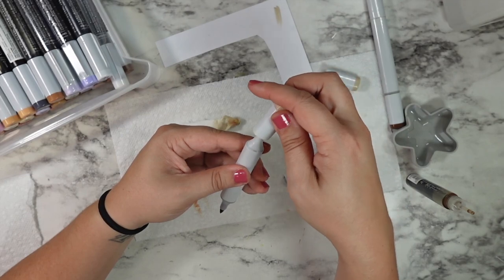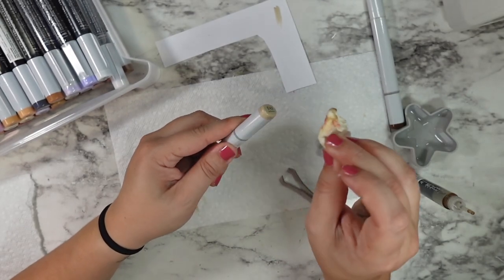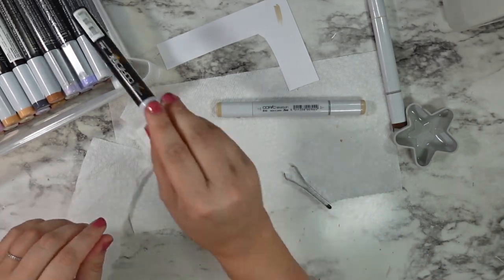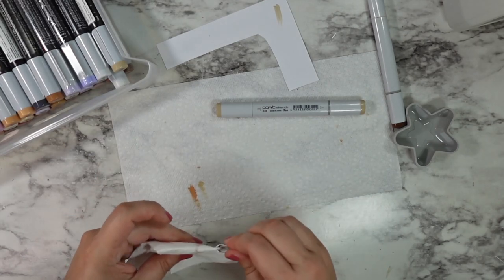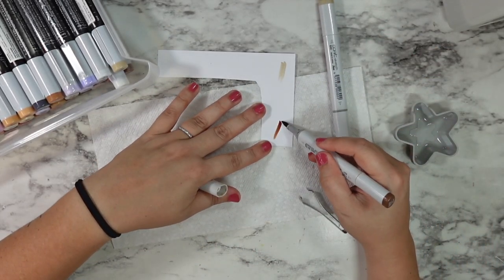Once I let these sit for just a couple minutes, I'm going to swatch my E57 to make sure it's giving me a really good color payoff — and it is, it looks so much better now. I feel really confident about the ink level in that one. I'm also going to swatch my E43, and you'll see even from just sitting for a minute how much more pigmented and impactful that ink is.